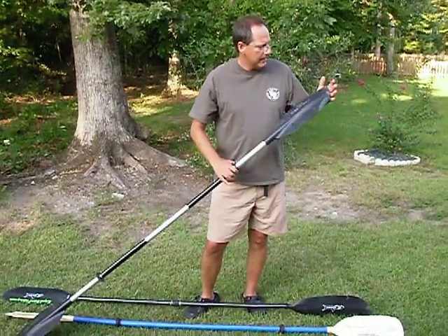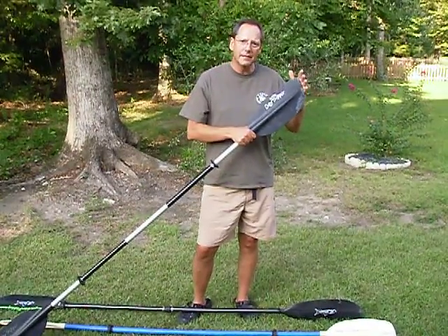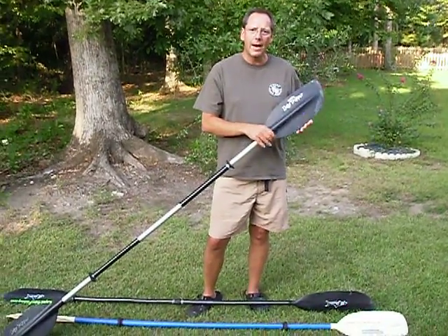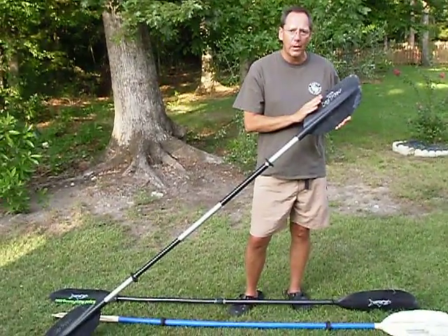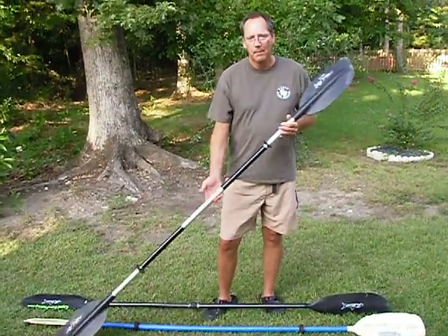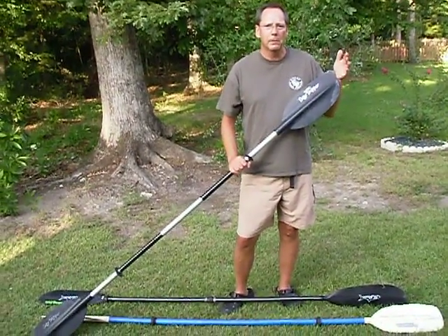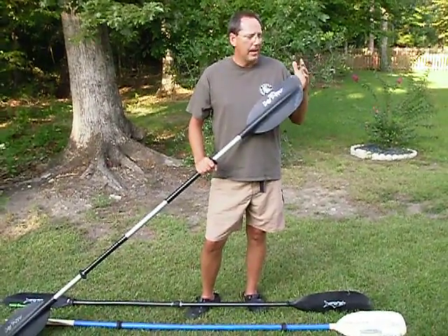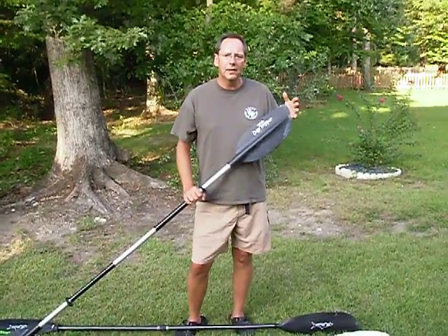The third paddle is a Carlisle Day Tripper. This is a multi-use paddle. A multi-use paddle has a shorter blade than a touring paddle and is wider than a touring paddle, but not as short or as wide as what you'll see on a whitewater paddle. It's a little heavier duty than a touring paddle, but not as heavy as the whitewater paddle. This is probably the most popular type of paddle on the market today. Every manufacturer makes them, and you can pick one up with an aluminum shaft typically under a hundred bucks.